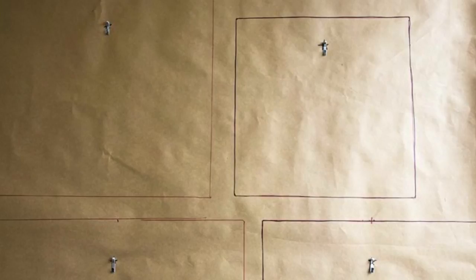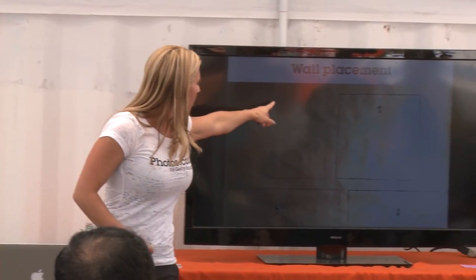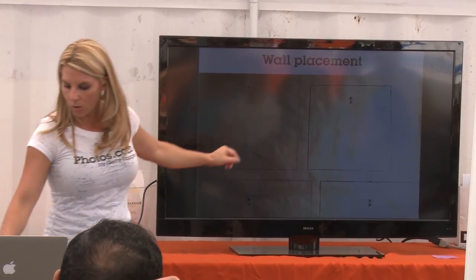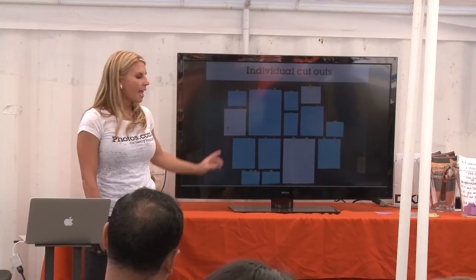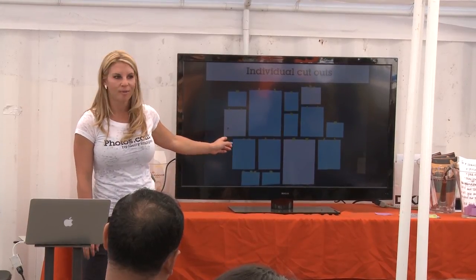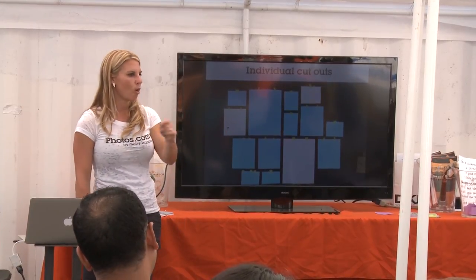When you lay out the butcher paper, you want to trace each image so that you have the exact size of the image. You can either put the entire butcher paper piece on the wall and put the nails through it, or — my favorite — visualize how it's going to look before you start putting holes in your wall. Tape up your pieces of paper and it's really important to label them; you need to know which image is which.